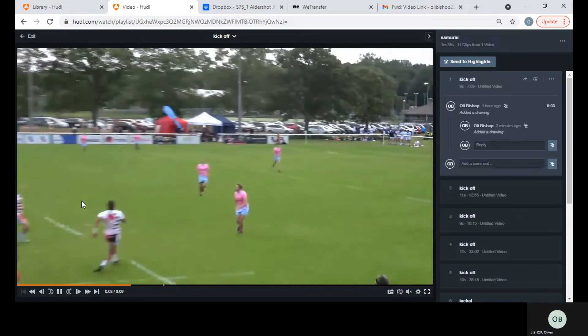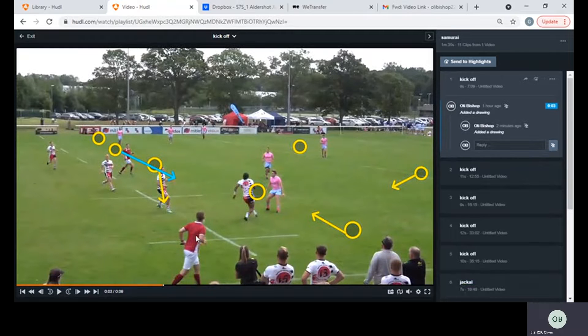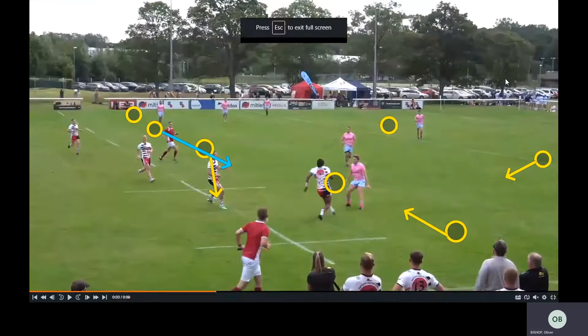Kickoff first of all. As you can see here, the Samurai always look to kick wide, and they look for that outside player to be their main jumper on the ball. What we have been trying to get you guys to do is a 5-2 system — 5 at the front, 2 at the back. If we can have 5 at the front and they decide to kick along, that's great. It means that we're not going to be competed at in the back.